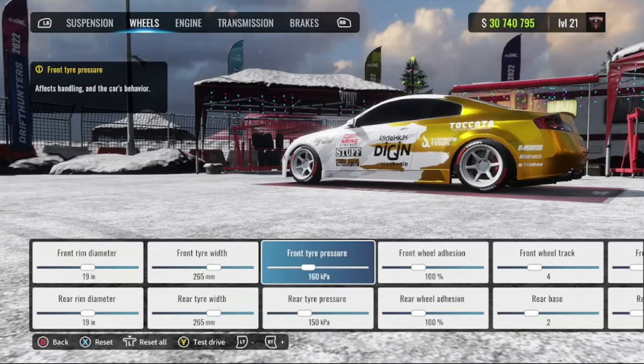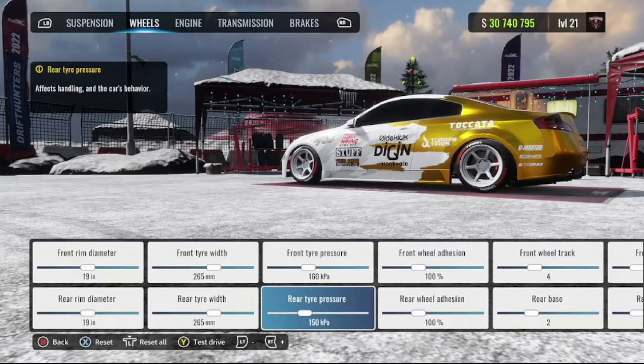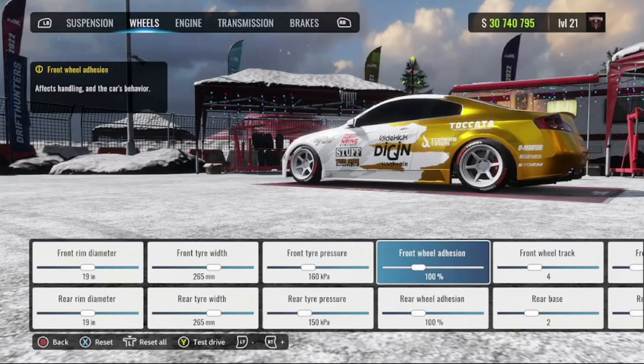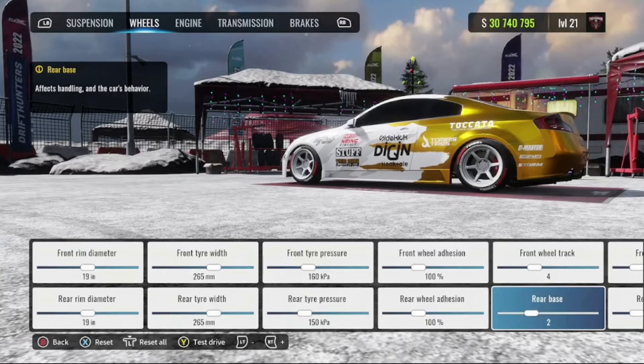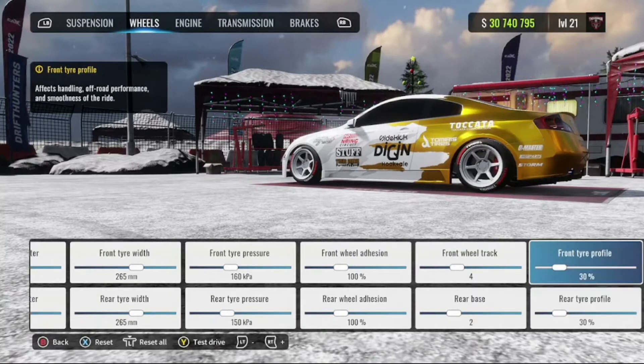My tire pressure — I went for more of a grippy setup: 160 in the front, 150 in the rear. My adhesion I've got 100s on, but you can use 90s or go higher — basically whatever you're comfortable with. Wheel track: 4 in the front, 2 in the rear. Tire profile is 30 percent front and rear.